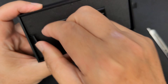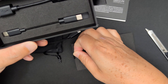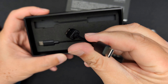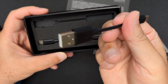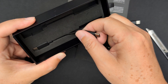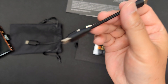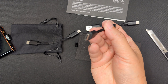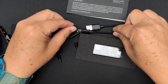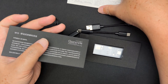Let's pull this out and see what else is included. By default it comes with a USB-C to USB-A cable and a USB-C to USB-C cable. There's also some paperwork, but I'm not going to go through that.